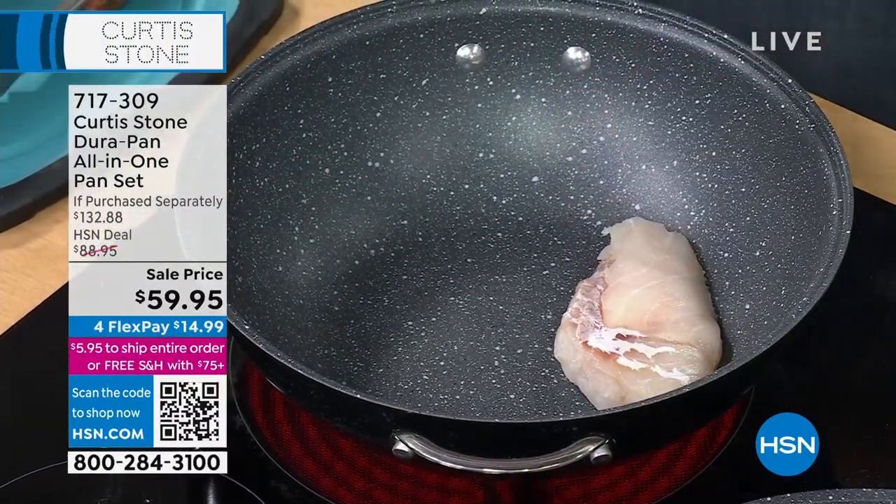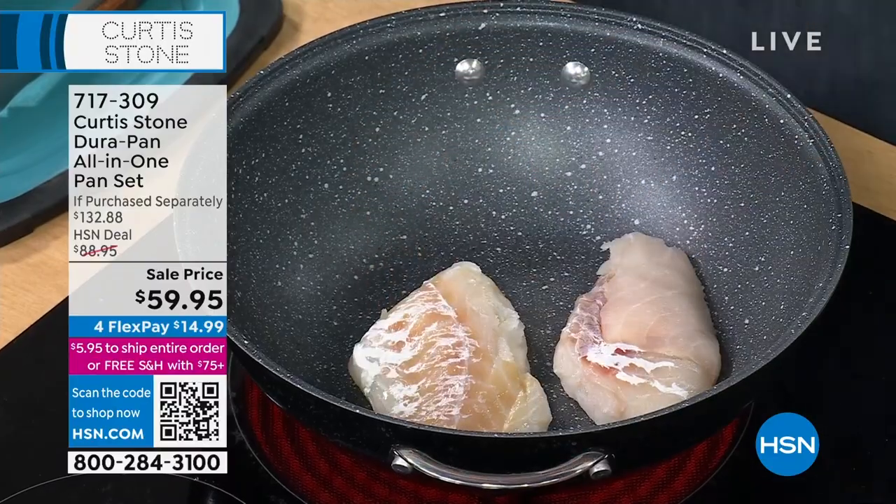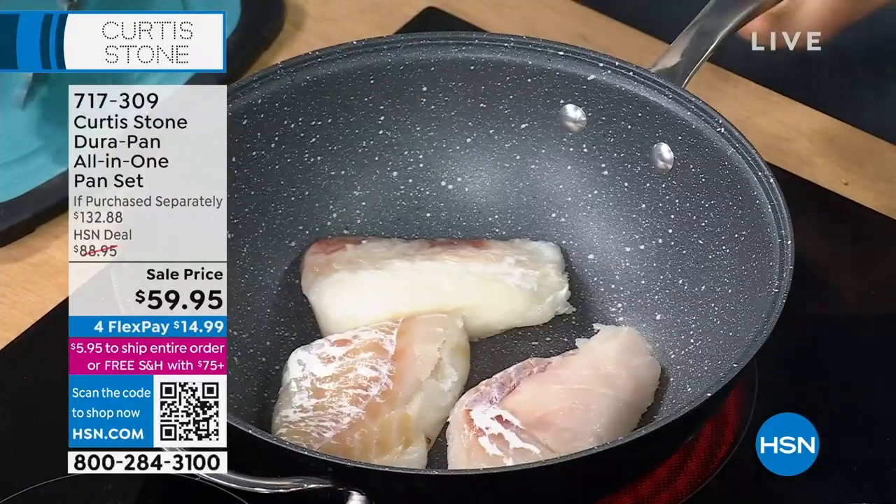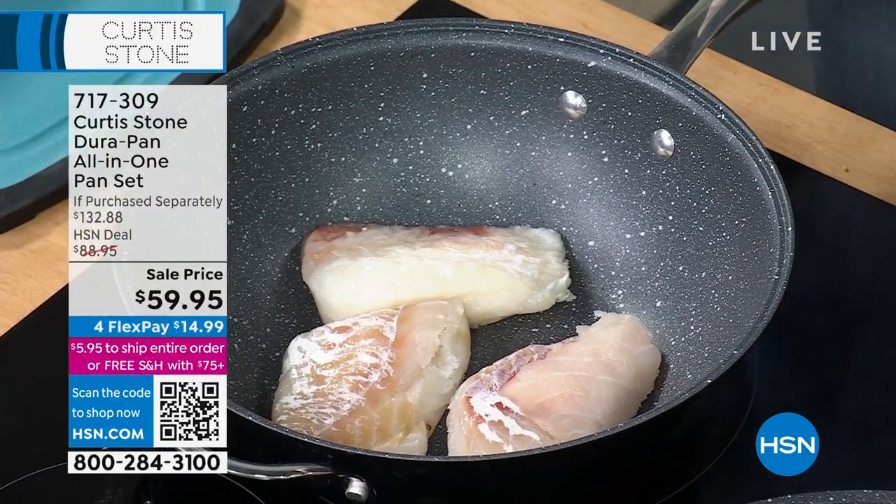I've got some beautiful Icelandic cod going into the pan — have a look: nothing's sticking, no oil or butter required. That's why people love it — you're cooking healthier.